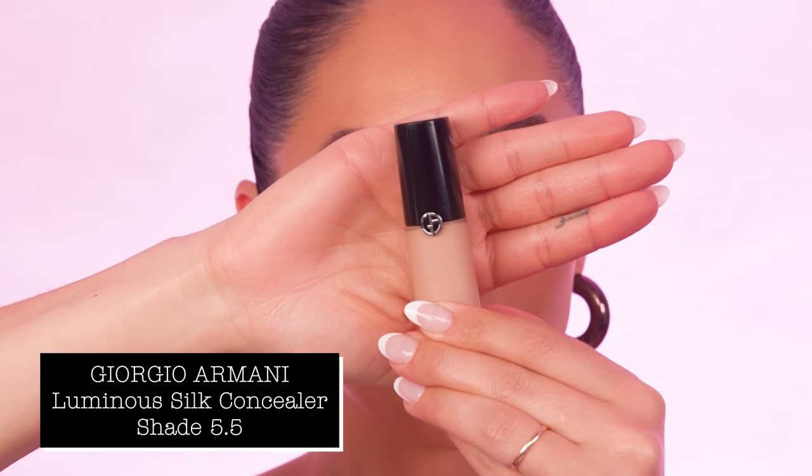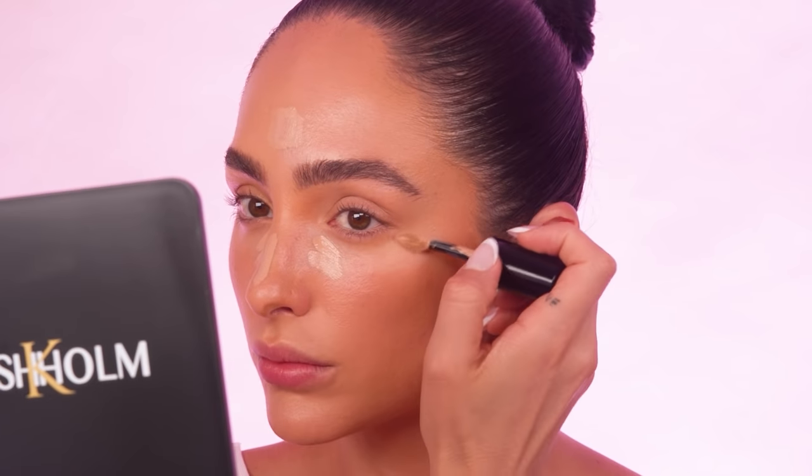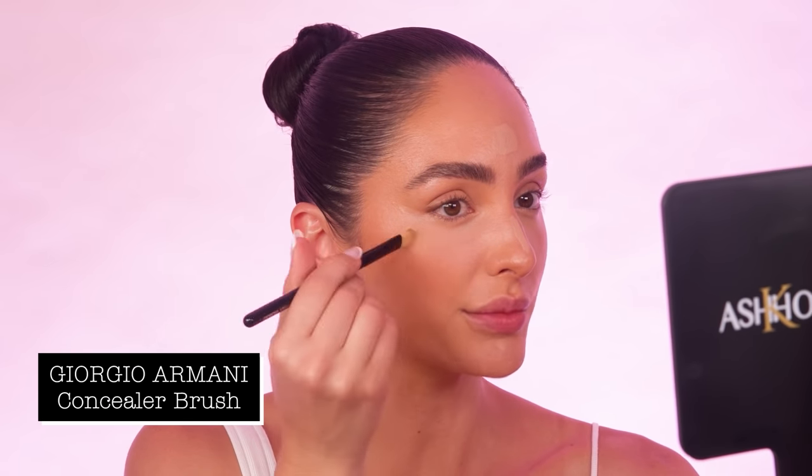Now to conceal the skin, I'm going to be using my Armani Luminous Silk Concealer in the shade 5.5. I'm going to start off by just putting a little line down the bridge of the nose, a small amount in the center of the forehead, a little bit just right above the brows, and then also right around the eye area. This concealer contains caffeine, so it really helps to wake up and de-puff the eye area, also reducing redness and any dark circles underneath the eyes, which is amazing. To blend this out, I'm just using one of my Armani concealer brushes — it makes it so easy to blend around the eye area. I'm also just being really mindful of my placement when blending.